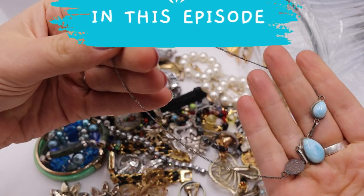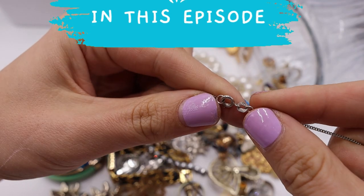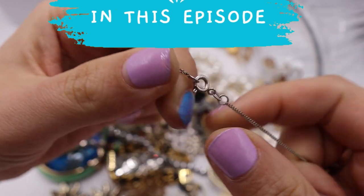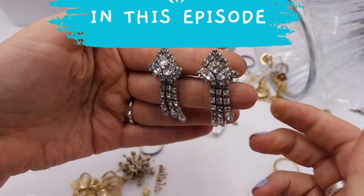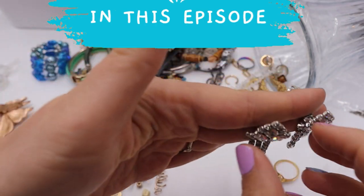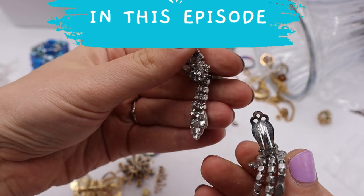Is this sterling silver? There's that little mark — it says Italy 925. And oh my gosh, look at these stunning, stunning earrings. These totally remind me of Eisenberg.